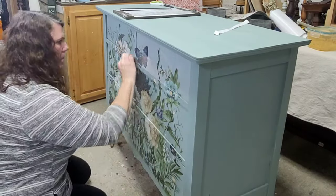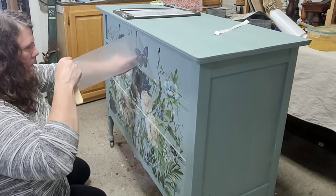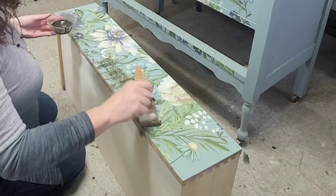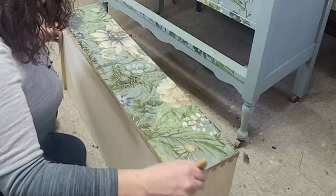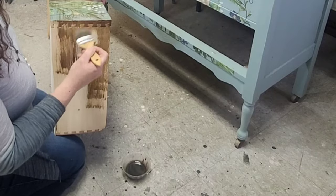I used the same technique on the top portion that I did on the bottom. Once I had it aligned and adhered to the dresser, I just used the transfer stick and made sure to get all of the transfer down onto the piece. Then it was finally time to seal my paint.